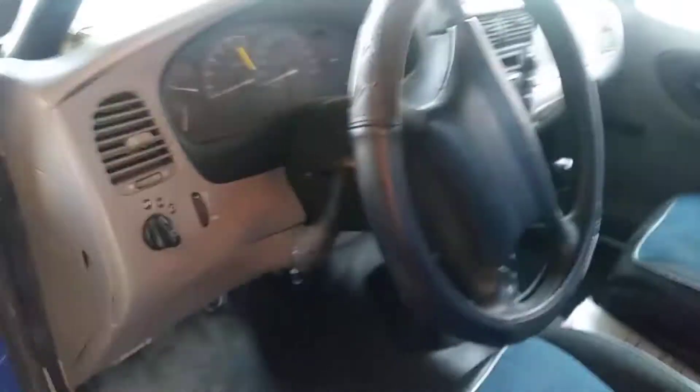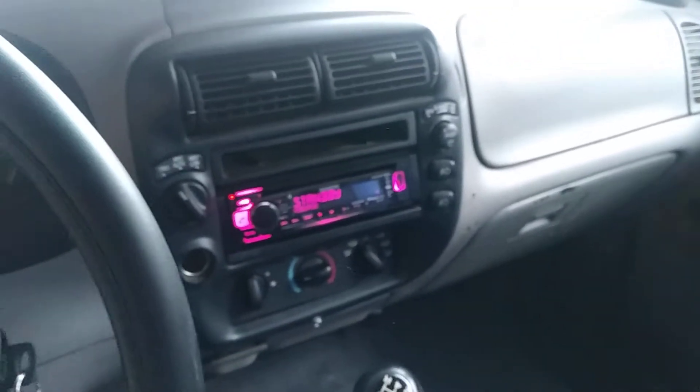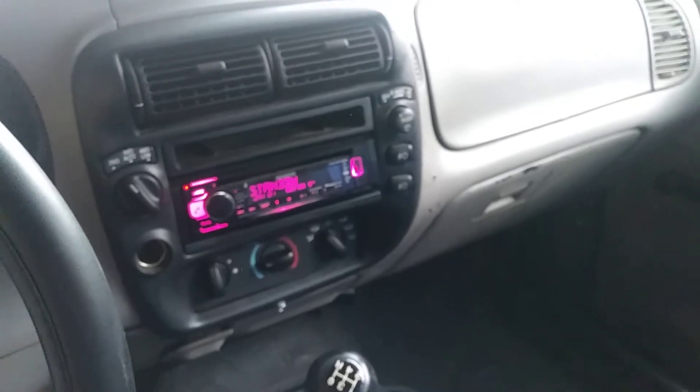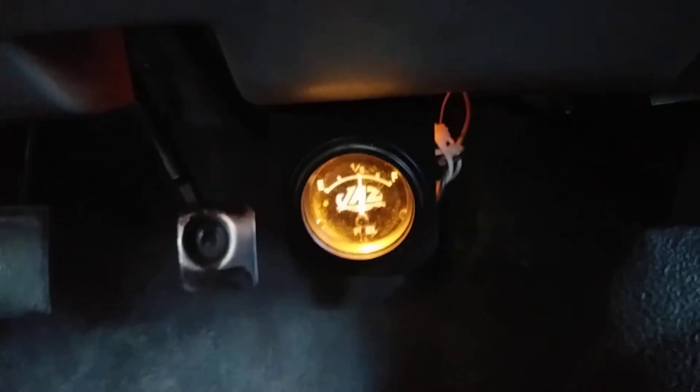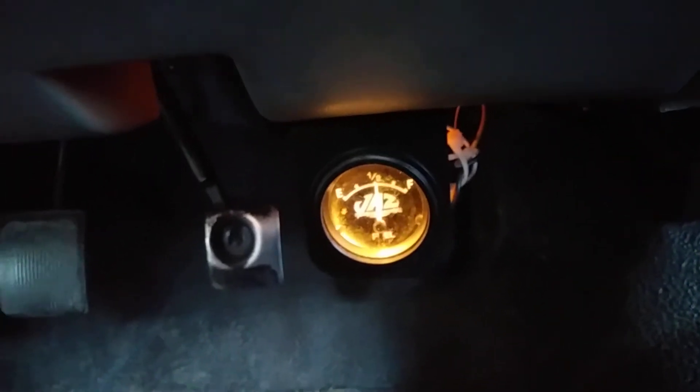Kenwood stereo, 5-speed manual. Let me find the keys and start that thing up real fast. It hasn't been started in 2-3 months probably. I put the batteries on the charger last night just because I had no clue how good they were. There's a fuel gauge down there — the one on the dash does not work, this one does.